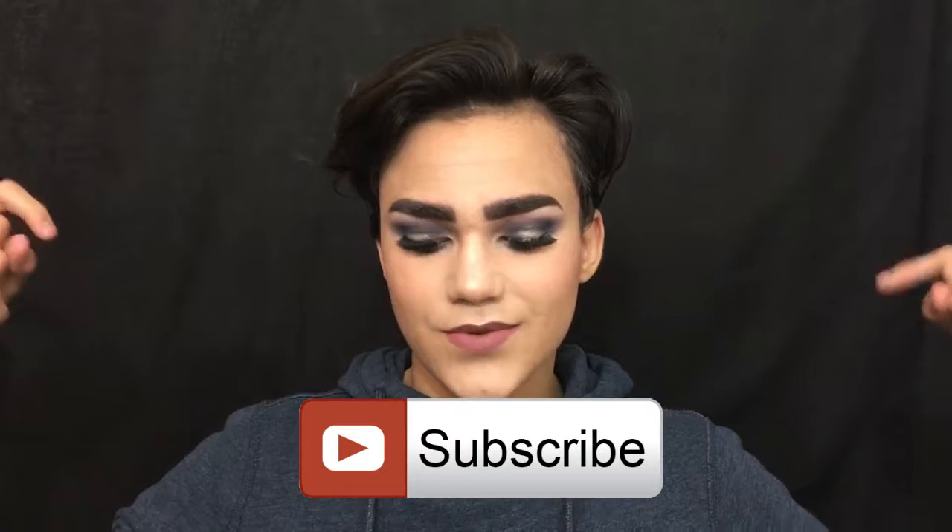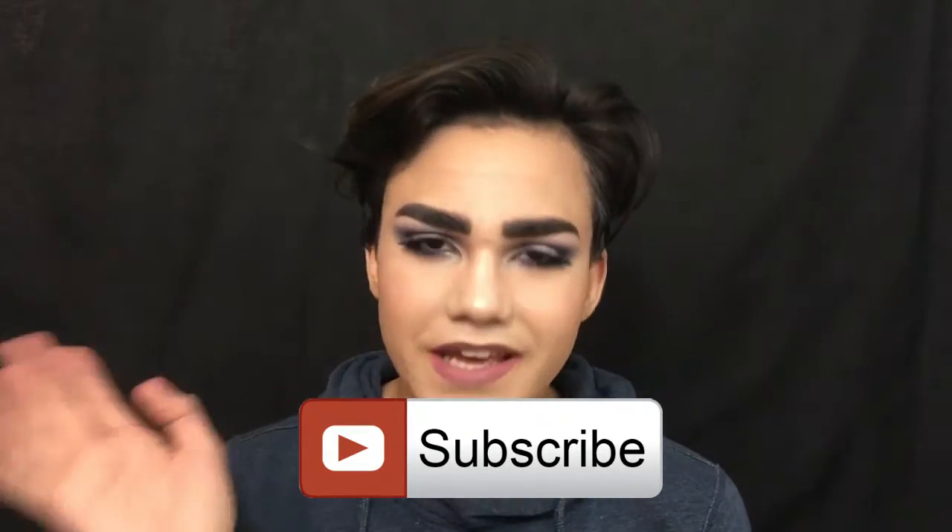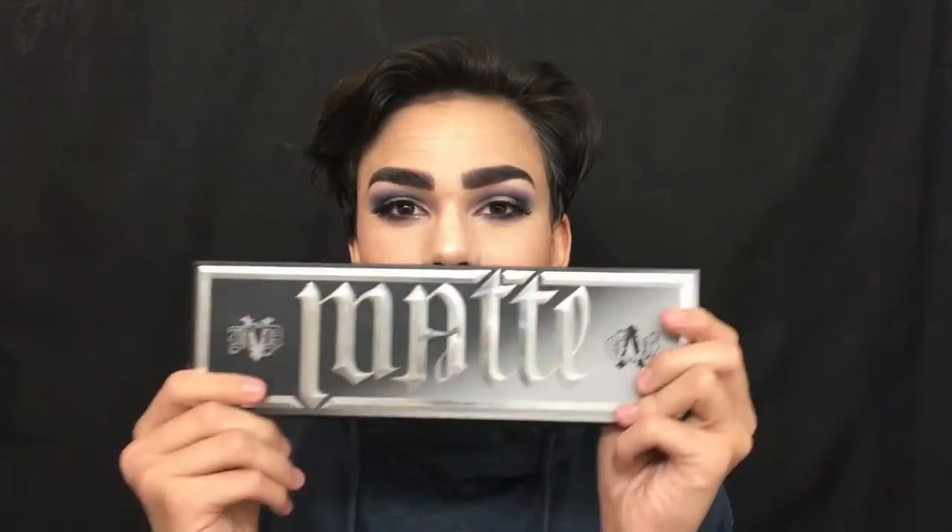If you enjoyed this video, you can click that subscribe button. Also comment down below anything you want — I will respond. Check out my Instagram where I'll be giving sneak peeks of future videos. The link to this palette and all the products used in this video will be linked in the description. Thanks so much for watching and I'll see you in my next video, bye!